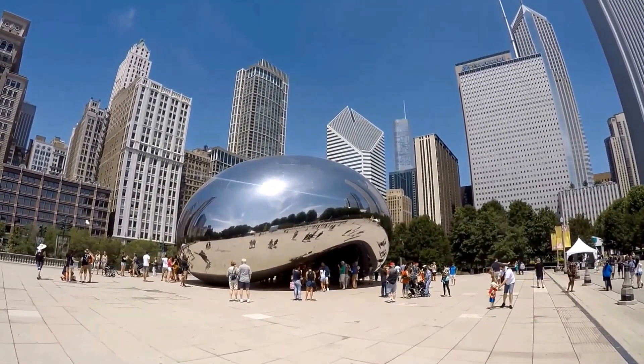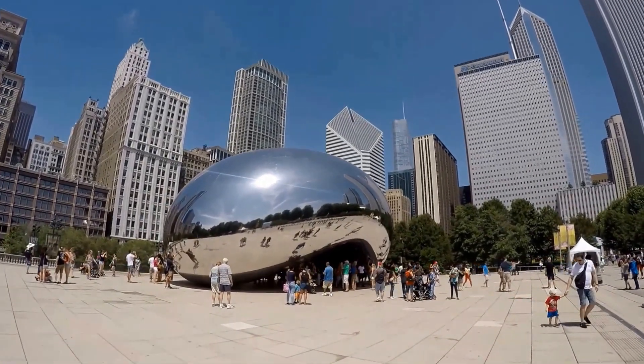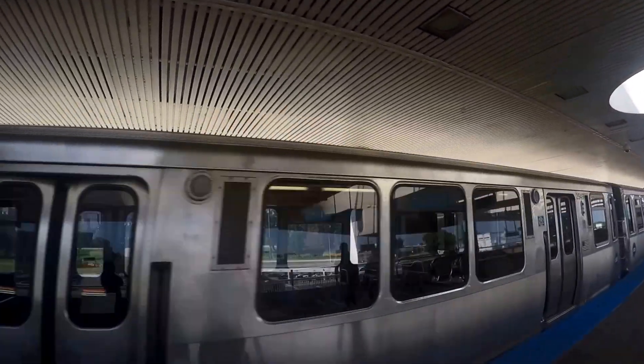The public sculpture Cloud Gate, or the Bean, is located in Millennium Park on the AT&T Plaza at 201 East Randolph Street in Chicago.